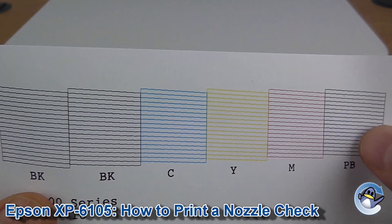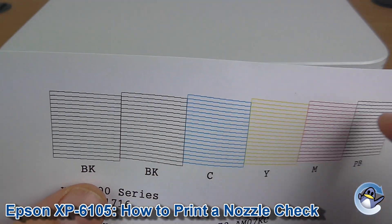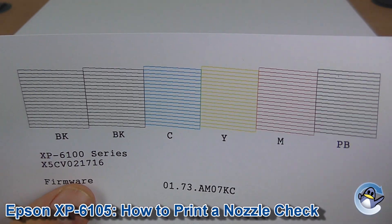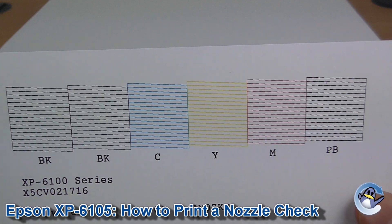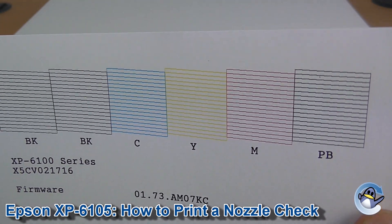Now if you are having print quality issues, what you'd be looking for is little breaks along these fine lines here. If you see any small breaks in there, that would be indicative of stripes running horizontal across your prints. But any kind of gaps or even missing colours is pretty self-explanatory, so you should have a good idea from here.